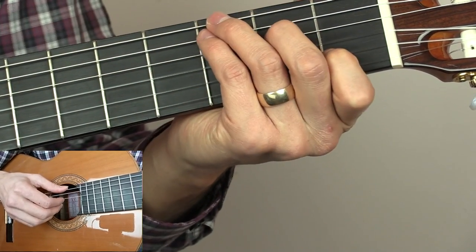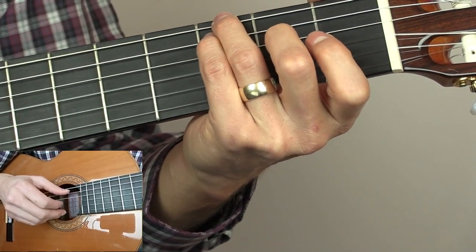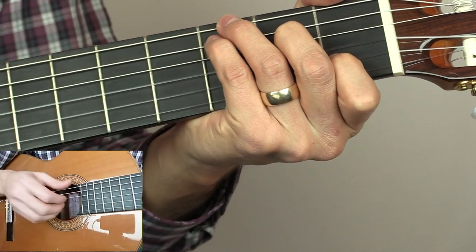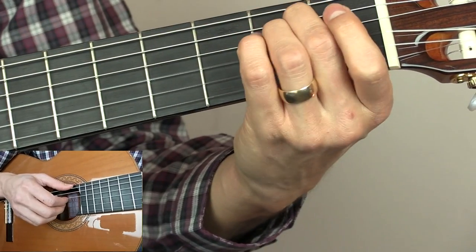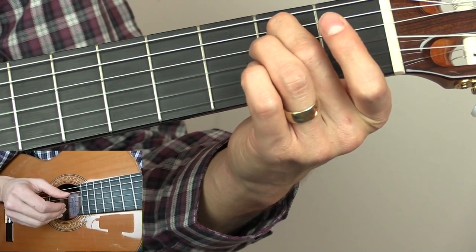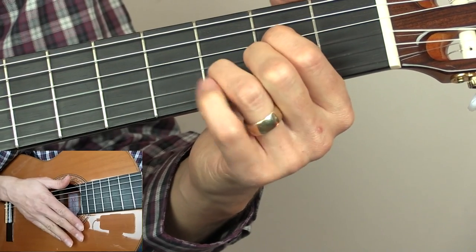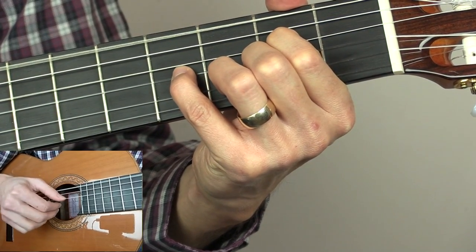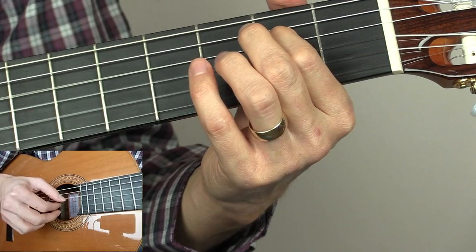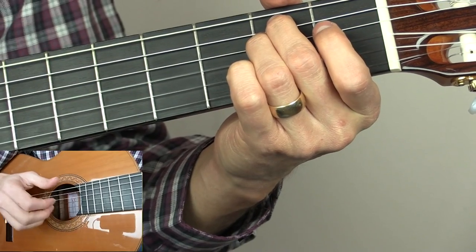Then go to a C chord with a G in the bass — third fret low E, third fret A, second fret D, open G, first fret B. And then we go to an E minor chord: open low E, second fret on the A, second fret of the D, open G and open B. So that's the variation one more time.